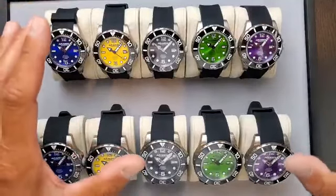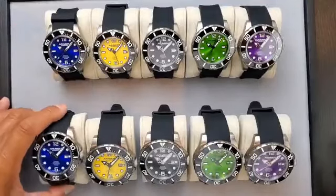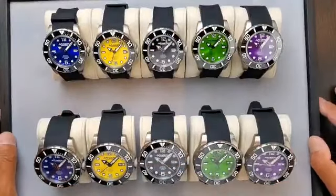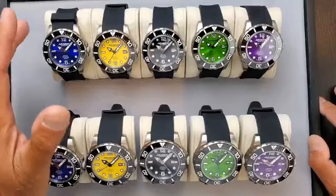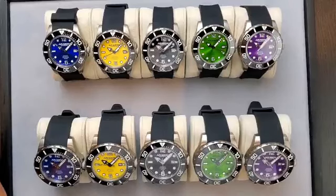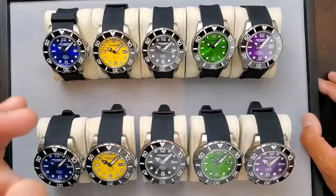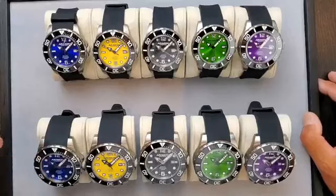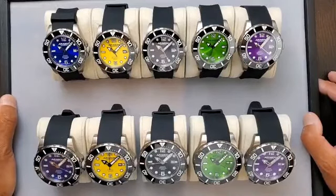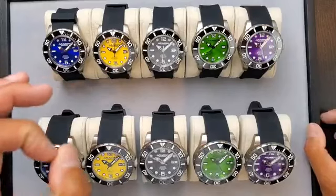All the colors were not produced in the GMT except the blue. The GMT execution is nearly sold out — the 45 is down to maybe one or two pieces, and the 50 millimeter is almost at the end. That's why I want to bring out the automatic three hands with date collection.